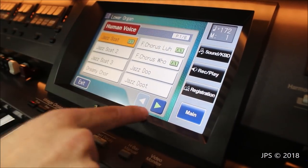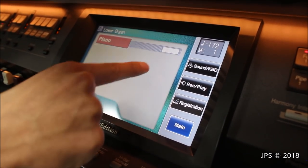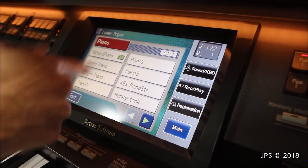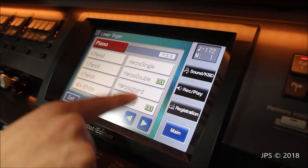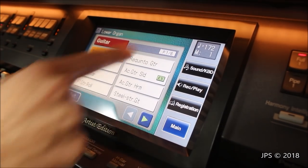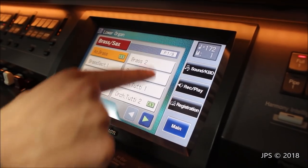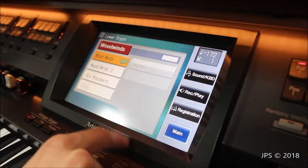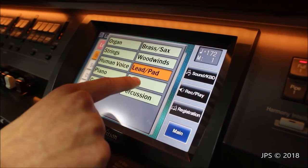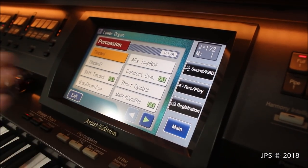There are six different pages of human voices, four different pages of piano sounds — pianos, electric pianos, harpsichords, clavichords, and all kinds of things. We've got six different pages of guitar varieties, nine different varieties of brass and saxophone, five pages of woodwinds, six pages of lead pad synth, five pages of bass instruments, and eight pages of percussion.